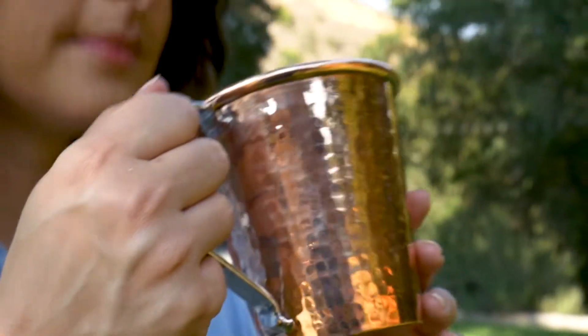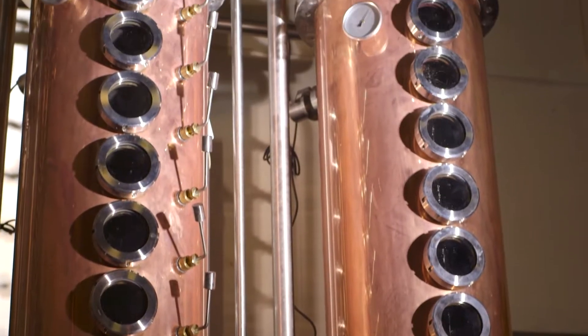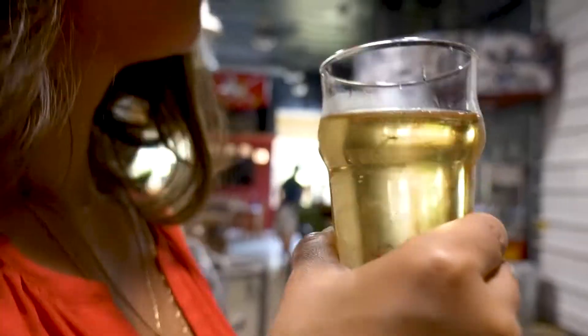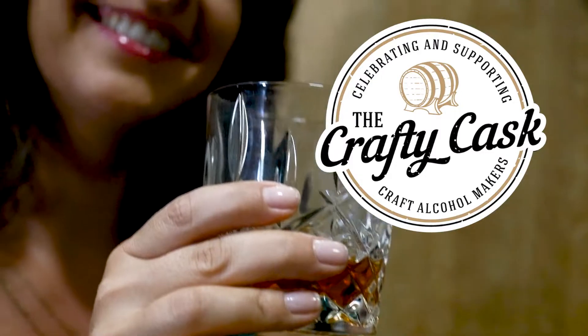Hi, I'm Suzanne Henriksen, a researcher and storyteller by trade and a world explorer, drink local enthusiast by heart. I'm traveling the world to celebrate and share the people, the process, the stories, and the innovations behind craft alcohol. And I can't wait to share our amazing finds with all of you. So let's get drinking, crafty cask style.